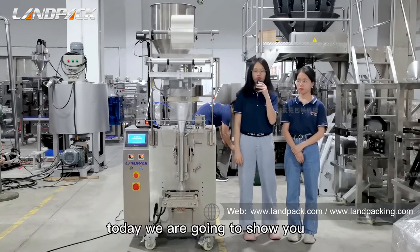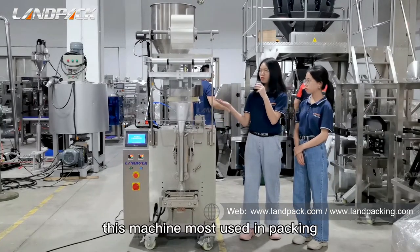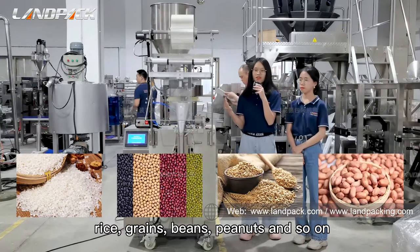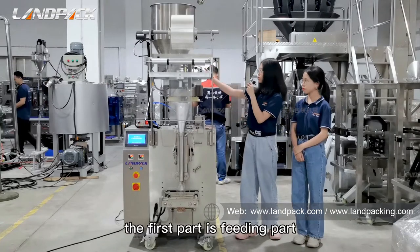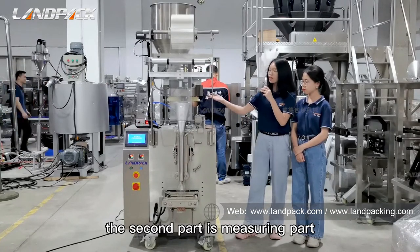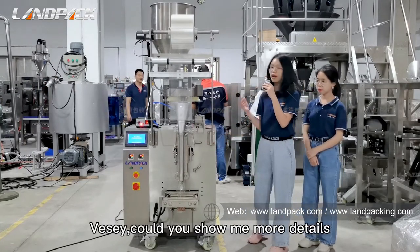Today we are going to show you the LD380A vertical packaging machine. This machine is most used in packing rice, beans, peanuts, and so on. This machine includes three parts: the first part is the feeding part, the second part is the measuring part, and the third part is the main packer. Visi, could you show more details about this machine?